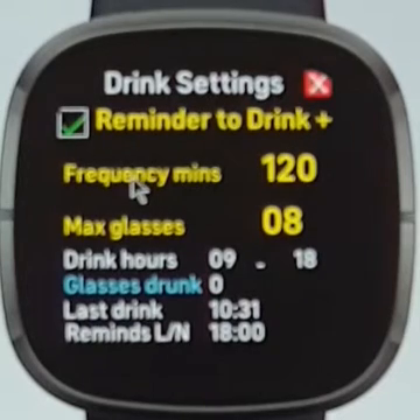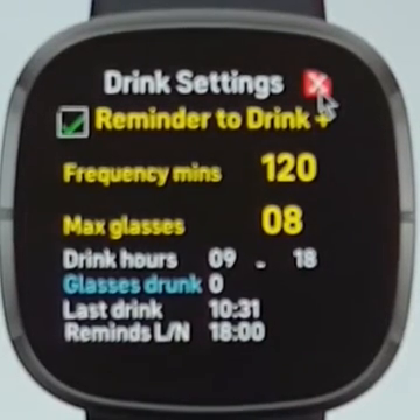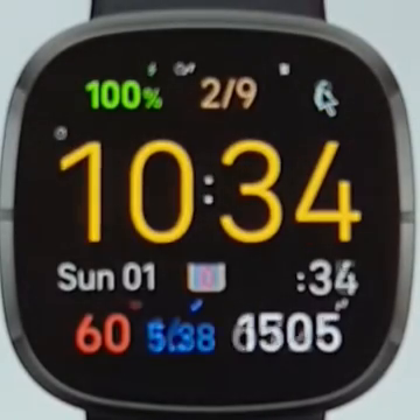Here you have the drink settings menu. This is the frequency at which you get reminded, and this is the number of times you get reminded. You can set those independently for whatever activity you're measuring, whether it's drinks or other things.